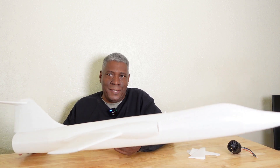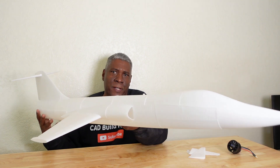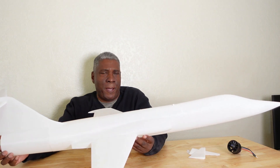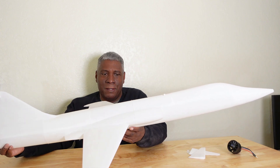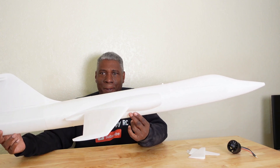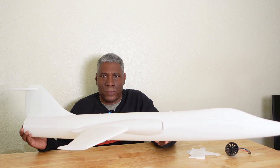This is the F104 printed and it is very very light. It's about 1.1 meters long and it weighs 14 ounces — doesn't even weigh a pound. This will be powered with a 50 millimeter EDF, which on four cells puts out about 33 ounces of thrust. So it's going to be just a little over two pounds of thrust from this little EDF on four cells. I'm guessing the finished plane will come in around one and three quarter pounds with the battery and all the servos.